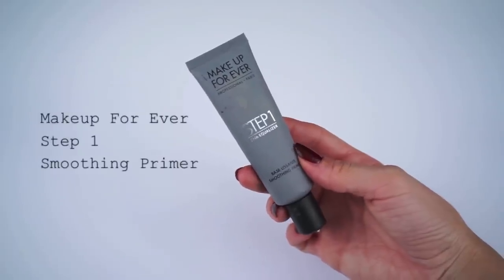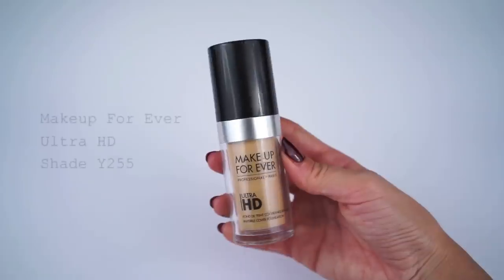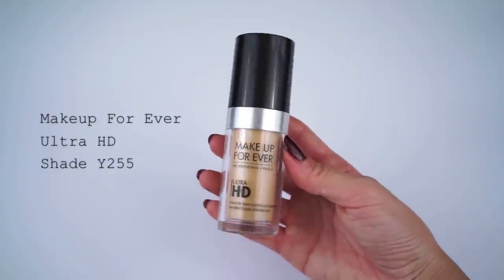Now that I'm done applying all the eyeshadows to my lids, I'm going to go into complexion. The reason I'm not working on the lower lash line yet is because I like to wait until there's concealer under there so that the shadow has something to grab onto. So after we're done with complexion, we'll go back and finish the rest of the eyes. To prep my skin for foundation, I'm going to be using the Make Up For Ever Step 1 Smoothing Primer. For foundation, I'm using that same one I used around my eyes — the Make Up For Ever Ultra HD in shade Y255 — applied with a beauty blender.